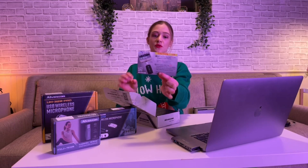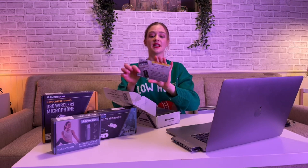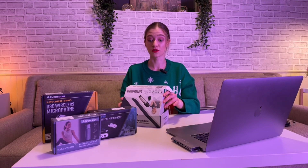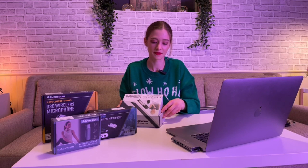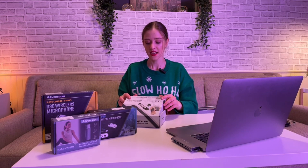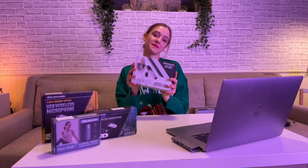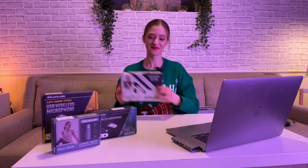And this is just a little manual instruction which shows you how to connect it and has phone numbers to contact if you're having trouble or don't know how to do something. People can give you advice, or you can visit www.alvoxcon.com for assistance. So that's how the box looks!